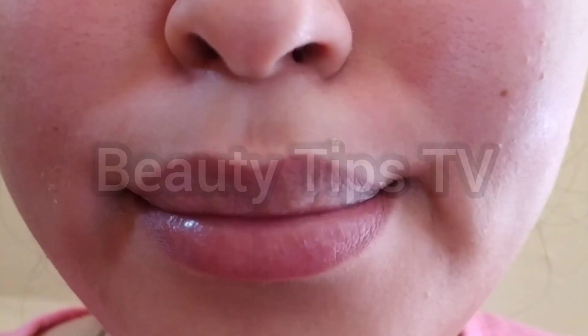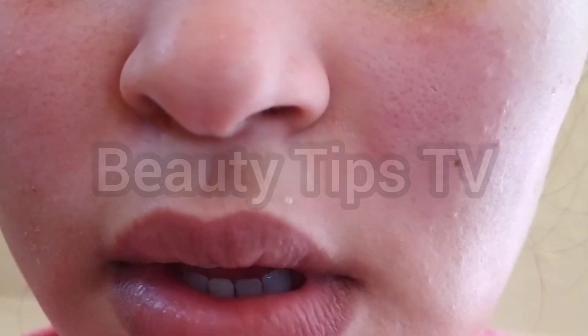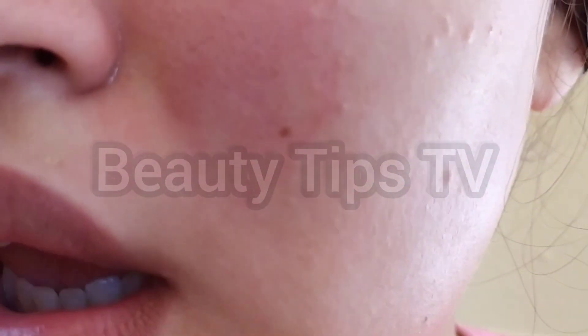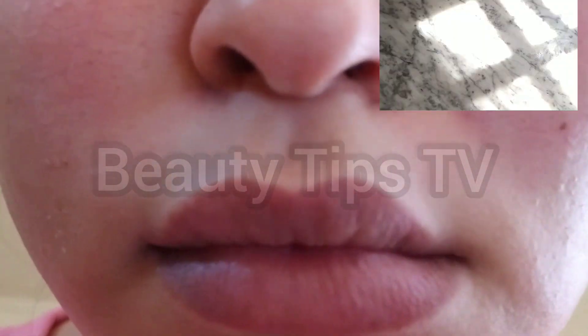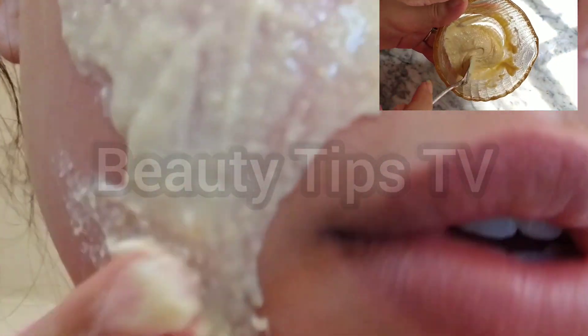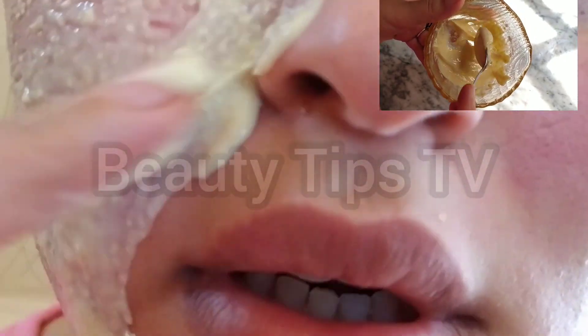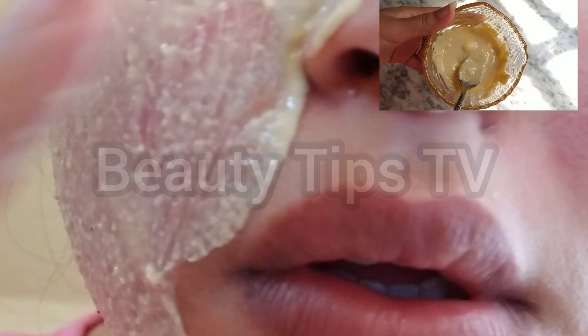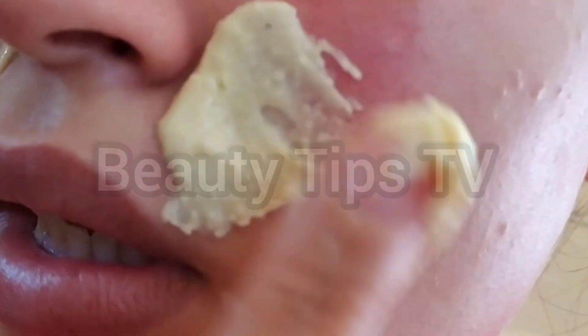You have to try this peel-off mask! Now I'm going to apply another mask — it's so good for cleaning the skin. You can find this mask on my YouTube channel; I have already shared it with you guys. I'm going to put the link in the description box.